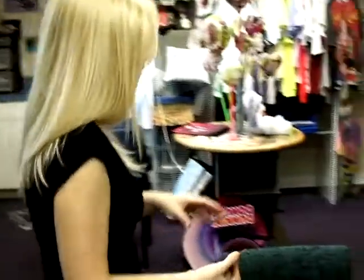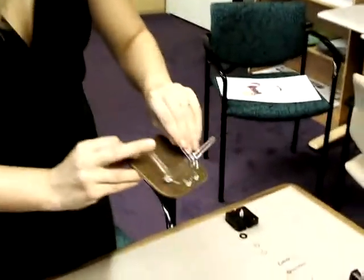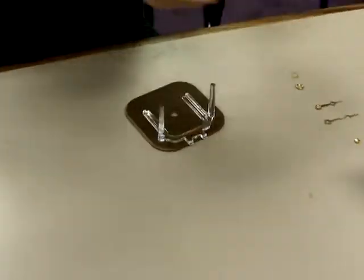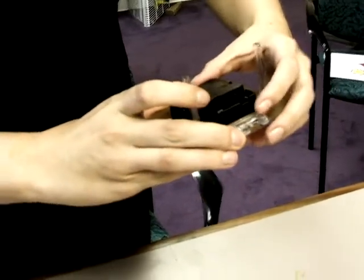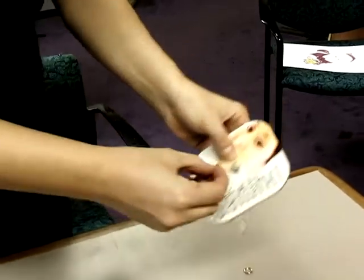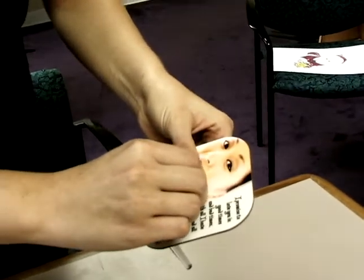Now that our desk clock has cooled down, we can go ahead and put in the movements to our clock. First, you're going to put the stand on the back, and we have a little rubber washer that we're going to put on the back. Then we're going to add our brass washer and our hex nut, and that should just screw on.